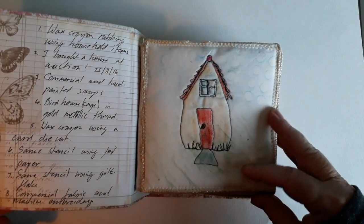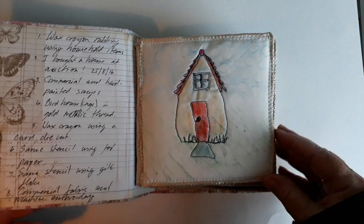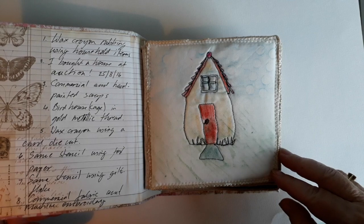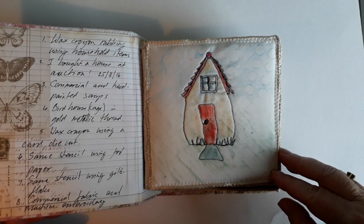So this was a hundred day project but I only got up to day 16. It was way too ambitious — I planned to make a little quilt every day and that was not on really.